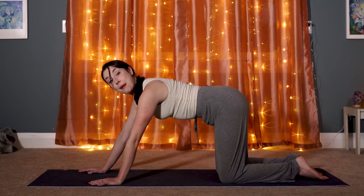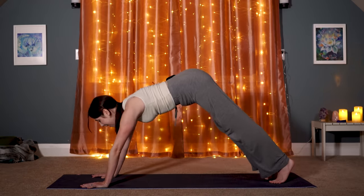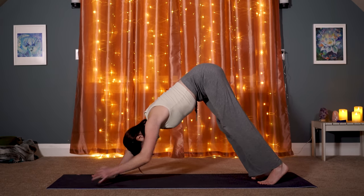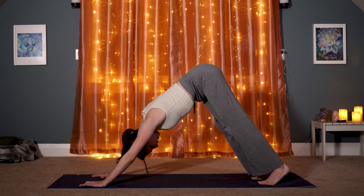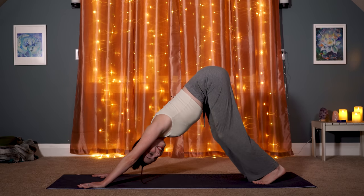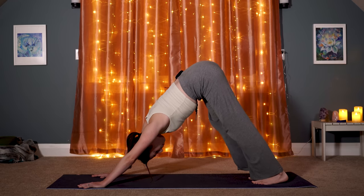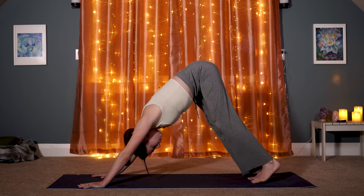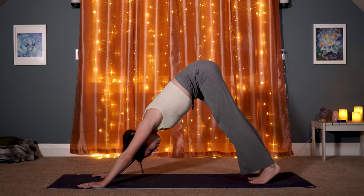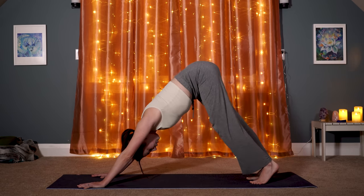Walk your hands a couple inches past your shoulders — we're going to find downward facing dog, Adho Mukha Svanasana. Lift your hips up and back, draw your lower belly in, and really relax your neck so your head can hang. You can absolutely bend your knees and keep your heels lifted off the mat; don't worry about being able to straighten your legs. We're letting go of the need to use too much strength and effort — just letting go, stretching it out, seeing what feels good for you here.